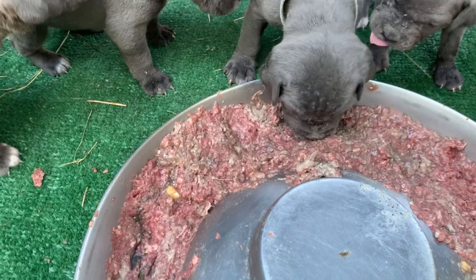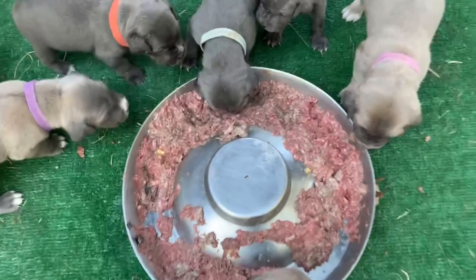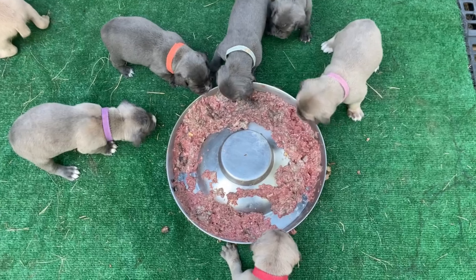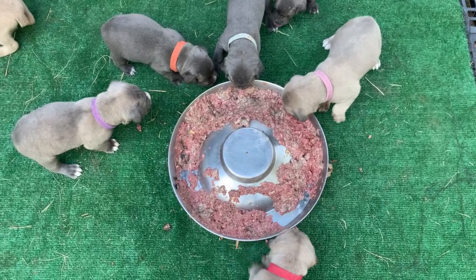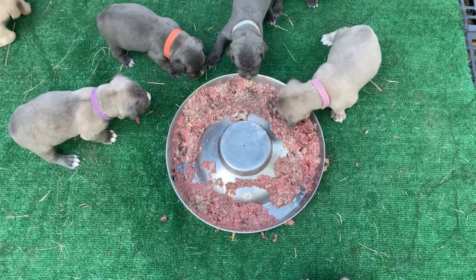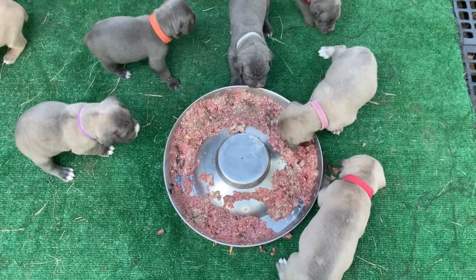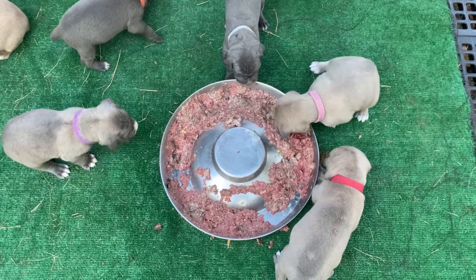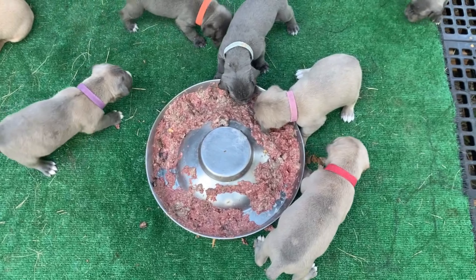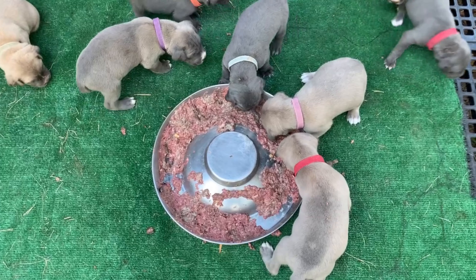This is how I wean onto raw — I just start feeding raw. They're starting to move away, and then we will come back later with a second feeding. Some of them will come back in and taste a little more.